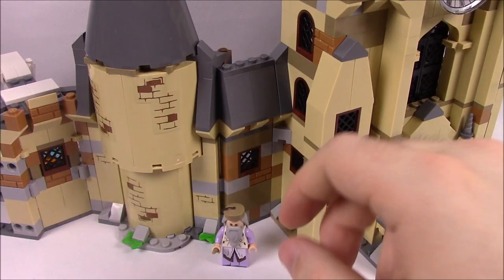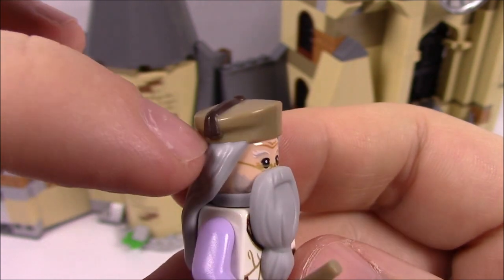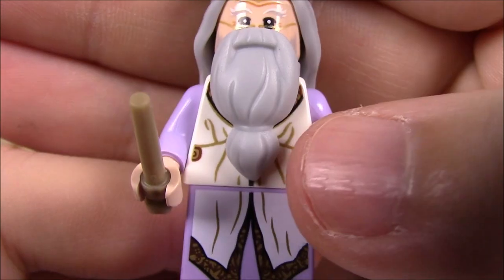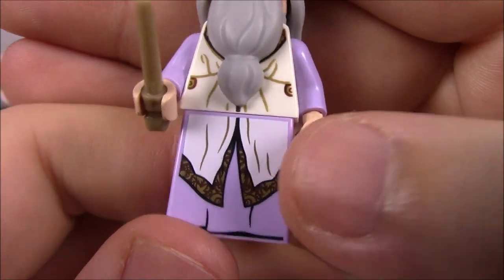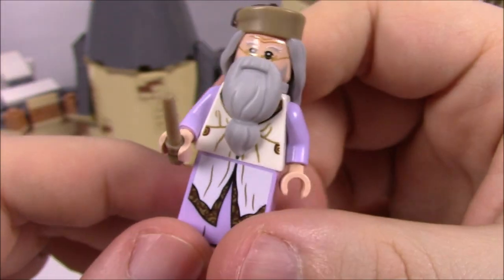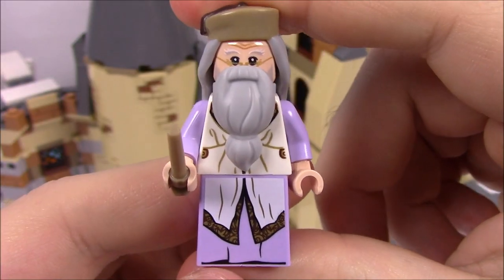Our last character is Dumbledore, my favorite. He's in his dress robes — a brown hat with a brown tassel, long gray hair down the back, long gray beard in front, and half-moon spectacles. His outfit has a white and gold design with purple arms and purple legs underneath. He has a slope brick with the hood hanging down at the back, and of course the Elder Wand in hand. A very cool dress outfit overall.